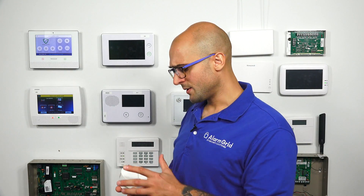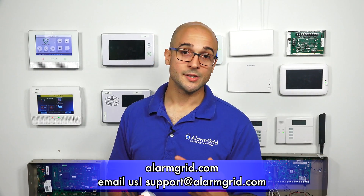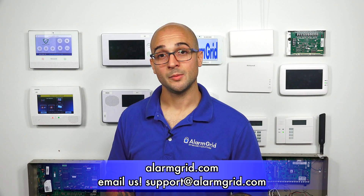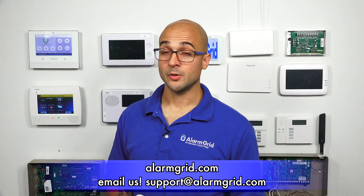If you do have any questions about how to default Power-G sensors, how to enroll them to the system, or if you're doing something wrong with any of this, feel free to reach out to us. You can give us a call at 888-818-7728, send us an email to support@alarmgrid.com, or head to our website at www.alarmgrid.com. If you enjoyed the video, feel free to subscribe. If you want to be notified when we post future videos, hit the notification button below and we'll send you an update when we do. Thanks for watching and have a great day.